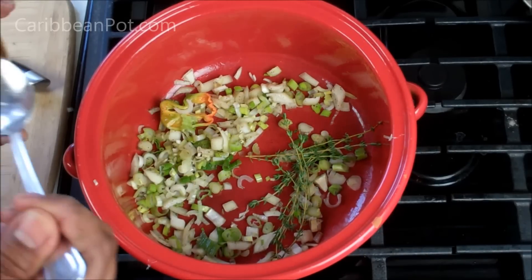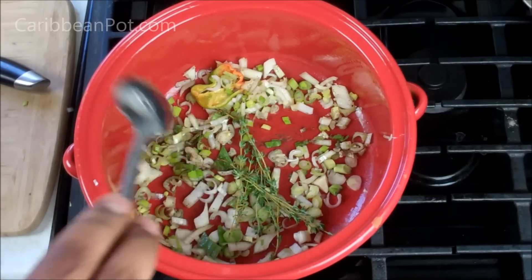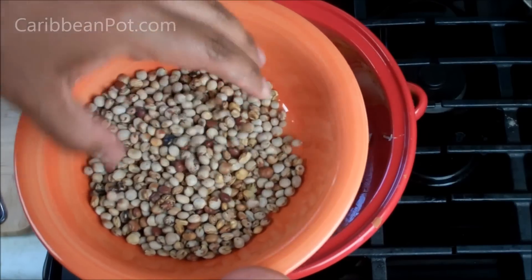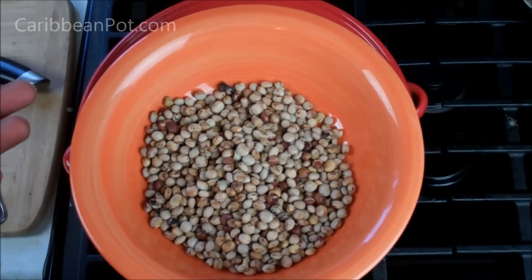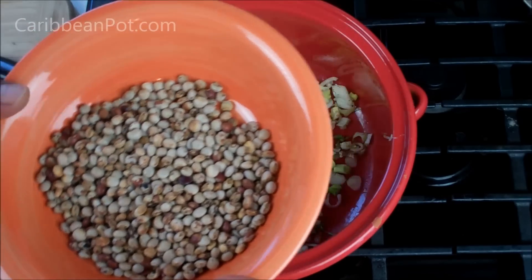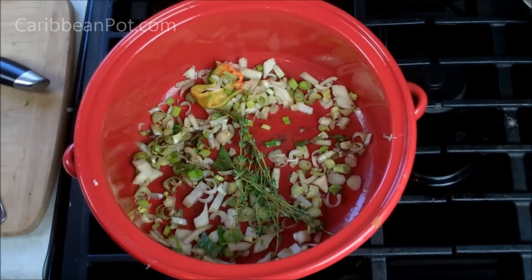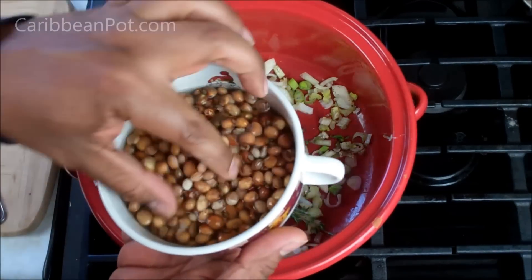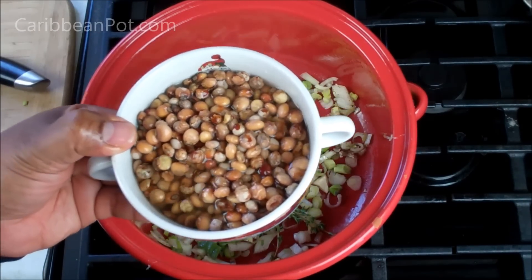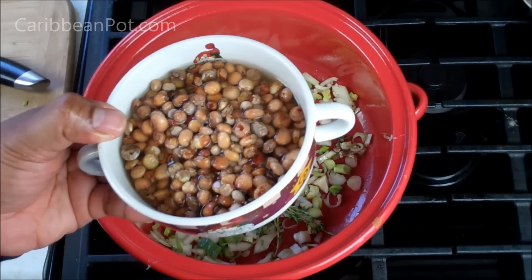As it starts to sweat down, I'm going to go in with a little touch of allspice — just ground allspice — that's going to add a lovely flavor to it. Let's talk a little bit about the dry pigeon peas. We usually pick them during season, dry them well — they usually dry on the tree — and then you save them so all out of season you have dry pigeon peas to use. I have one cup here, soaked in water for a couple hours. Soaking overnight will definitely make the cooking process a lot shorter.